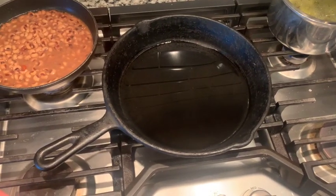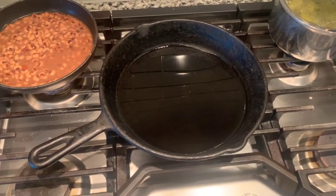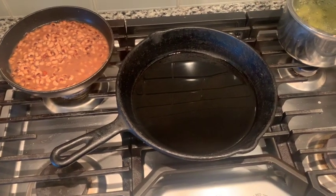For starters, we have about two or three tablespoons of oil in a black iron skillet, so we'll get that cooking hot. While that's heating up, I'll be putting all these spices on the backstrap.